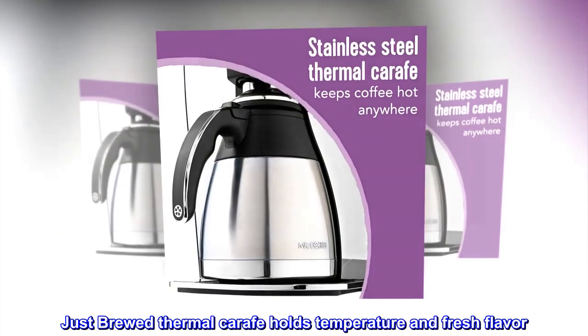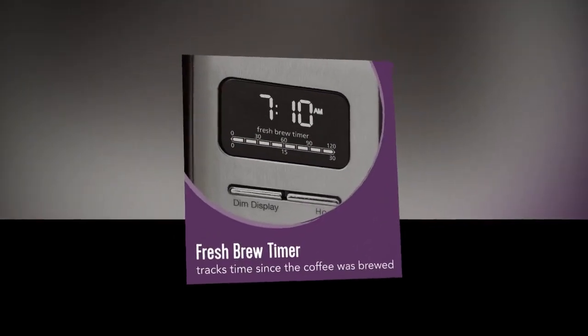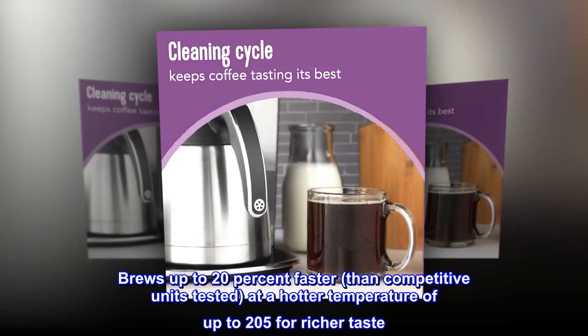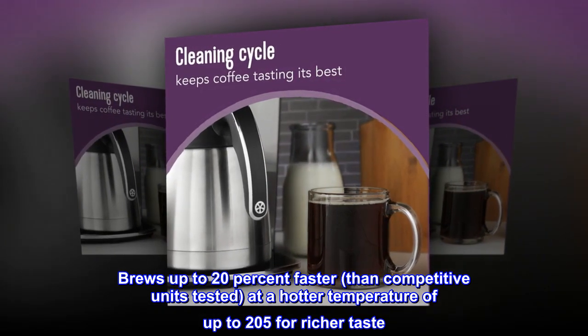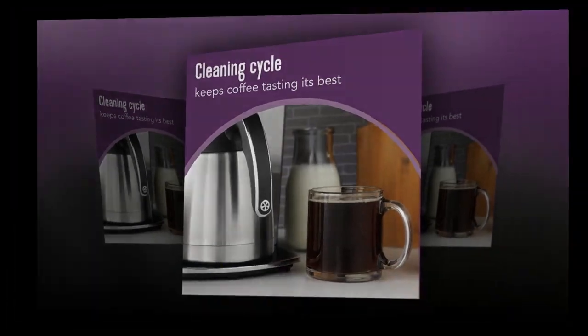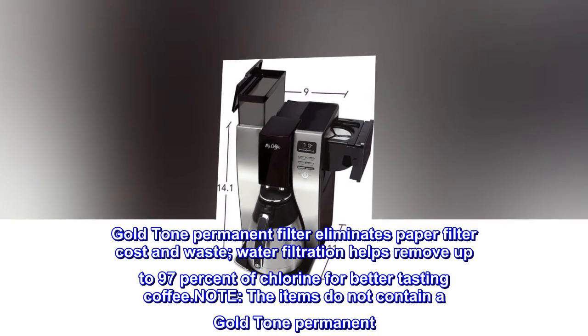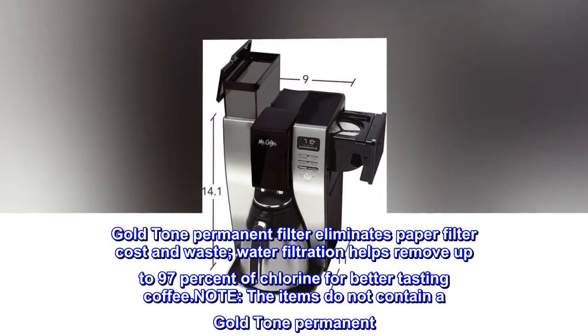Just-brewed thermal carafe holds temperature and fresh flavor. 1300 watts. Brews up to 20% faster than competitive units tested at a hotter temperature of up to 205 degrees for richer taste. Gold-tone permanent filter eliminates paper filter cost and waste. Water filtration helps remove up to 97% of chlorine for better-tasting coffee.